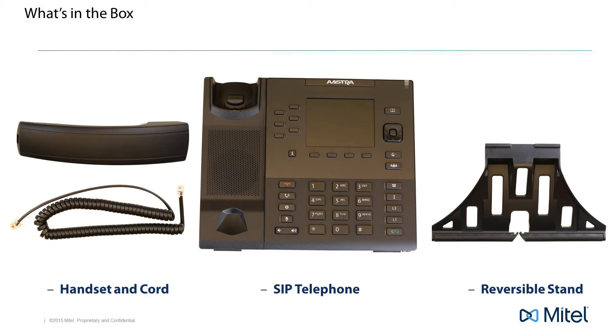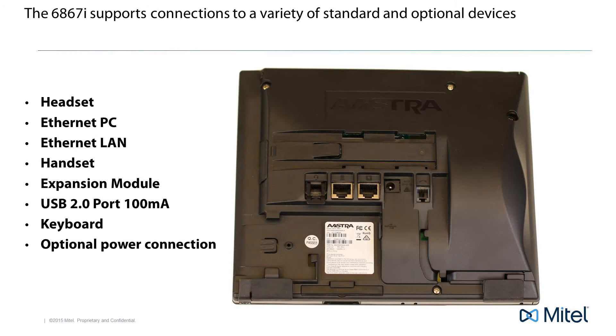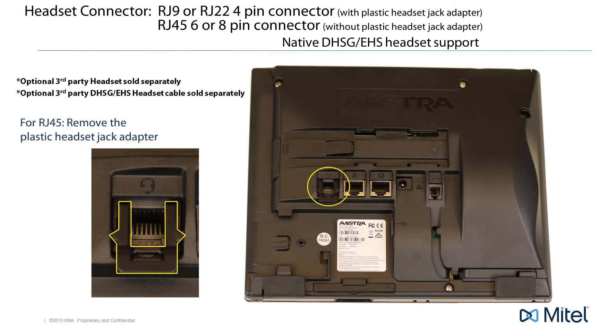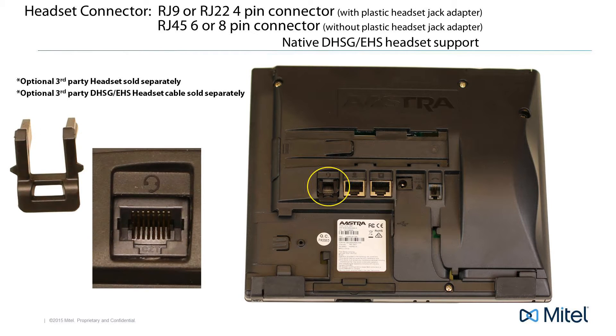Now let's turn the phone over and look at the bottom of the phone. There are seven connectors or jacks on the bottom of the phone and one optional power connection. The first connector is a headset connector. Here you would connect a headset with an RJ9 or RJ22 4-pin connector, or for DHSG and EHS headsets, with an RJ45 6 or 8 pin connector.